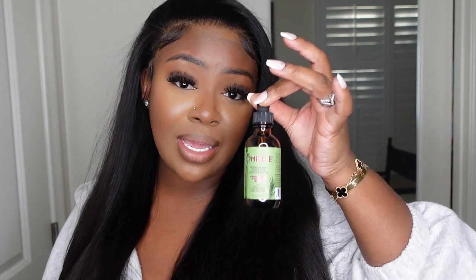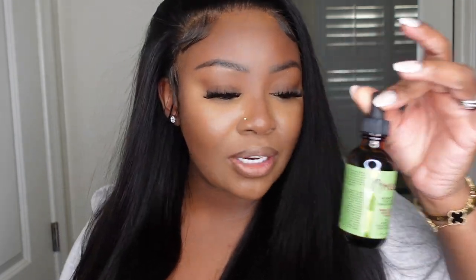Go ahead and check the description box if you haven't already. In addition to the link, you'll also find details on everything we used to complete this look, including the infamous Myel Oil that everybody has been raving about — I got that on Amazon Prime as well. Thank you guys so much for watching, and as always I'll see you in the next one. Smooches!